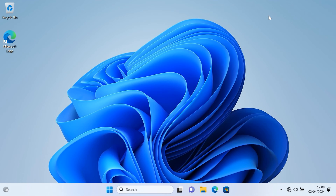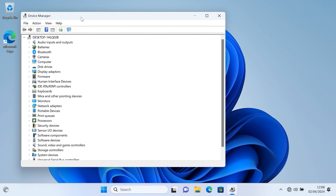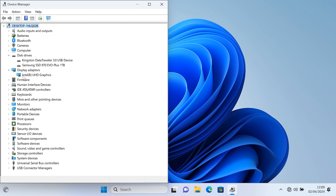Going to Device Manager as well for a second, just to show you the hard drive and all that — very basic, not going into detail. There you go — disk drive: Samsung 970 Evo Plus, one terabyte. Display adapter: Intel UHD Graphics.